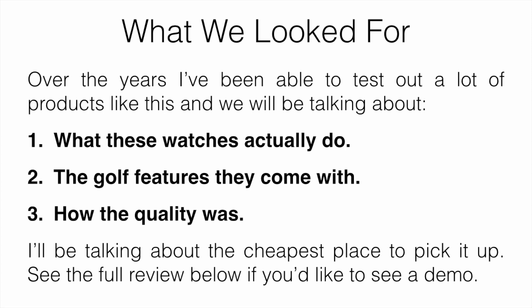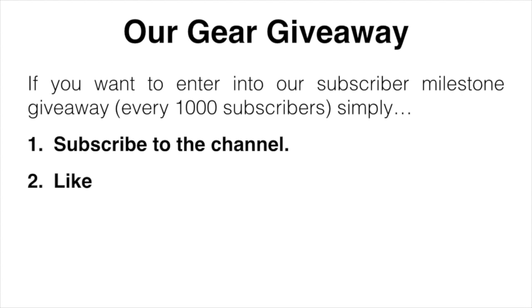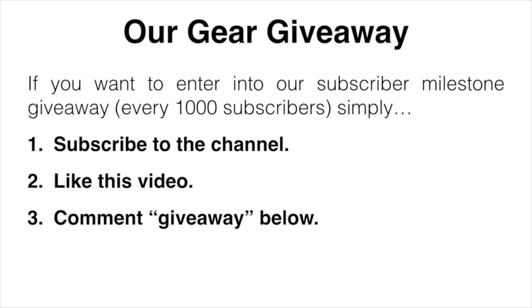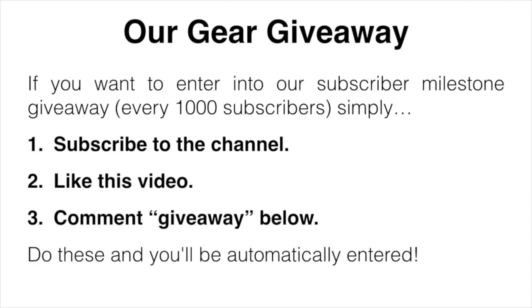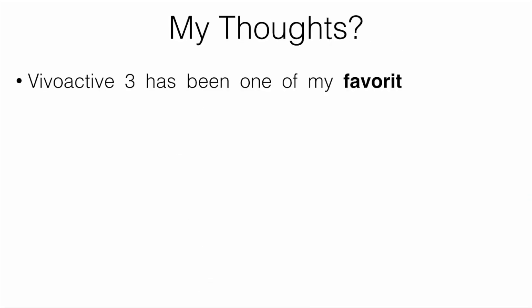I'll mention our gear giveaway — if you want to enter, all you have to do is subscribe to the channel, like this video, and comment 'giveaway' down below. Do those three things and you'll be automatically entered. So let's start with the Garmin Vivoactive 3.